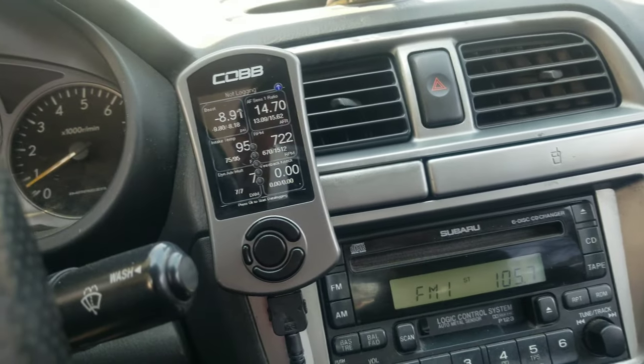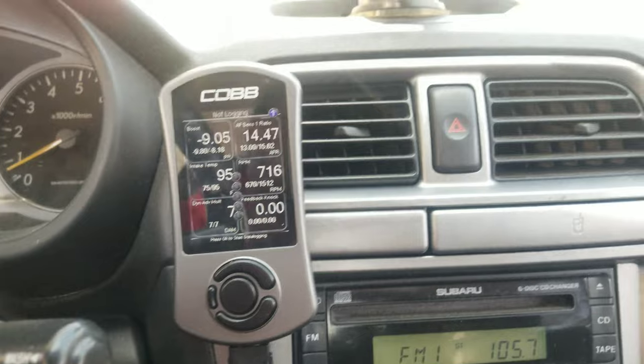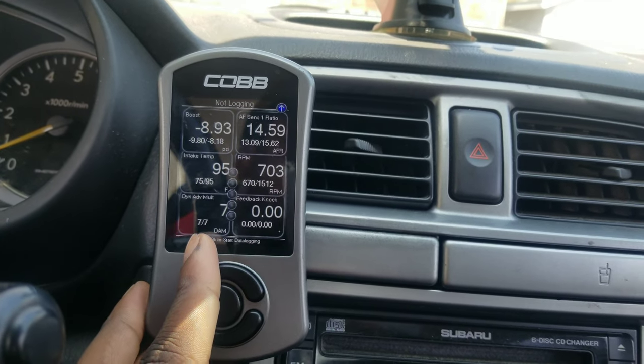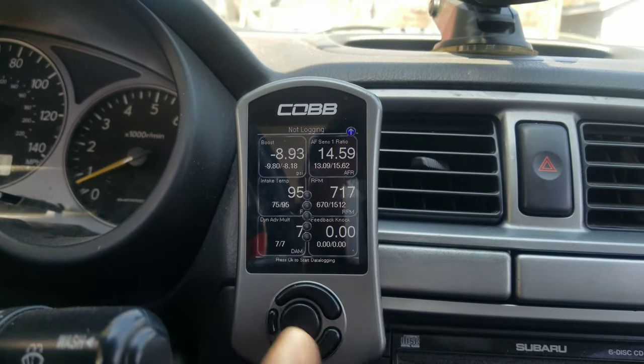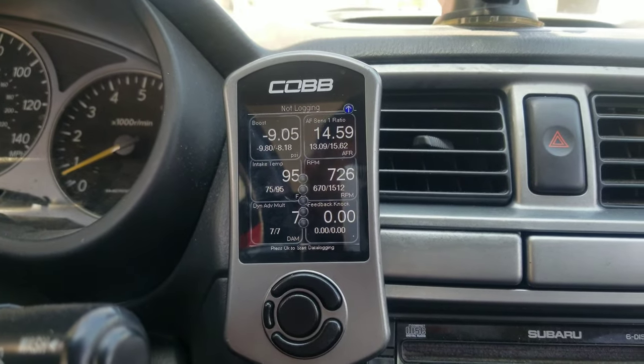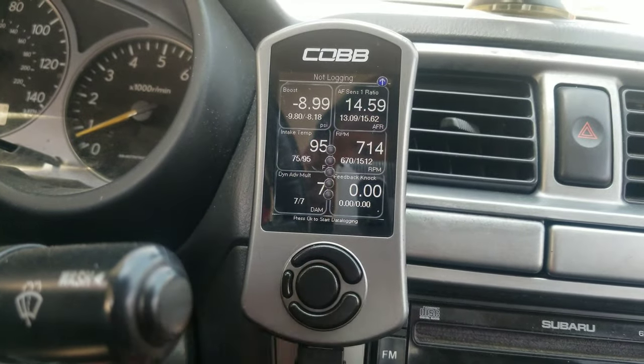Completely forgot to mention - I finally installed the AccessPort and everything looks pretty healthy except the DAM right now is a little bit low. I think that's just because I've been using a different gas station, so I'm gonna go back to using strictly only Shell and hopefully it should go back up to 16. For the DAM on the old GD models you want it to be at 16, and for the FA motors or 2015 and up it's supposed to be like 1 - if it drops below that it means something's going on.